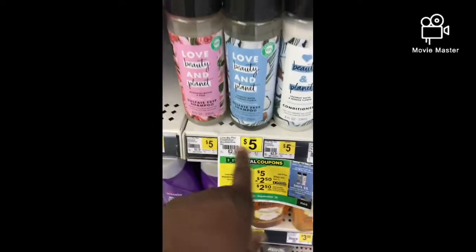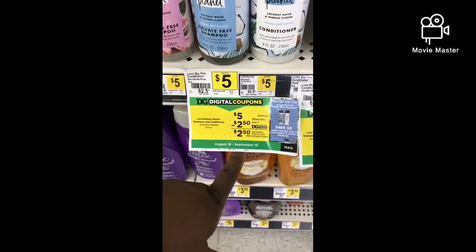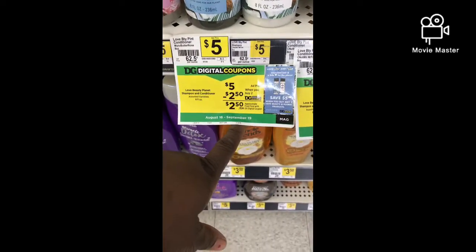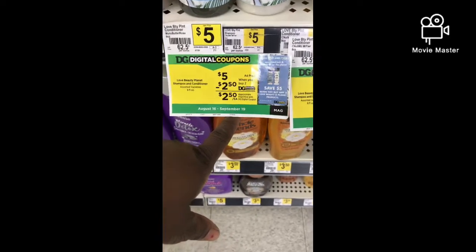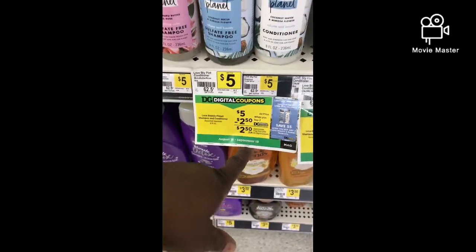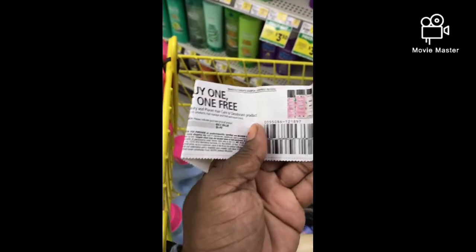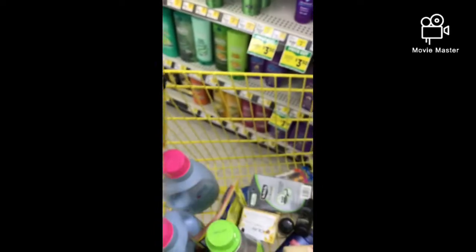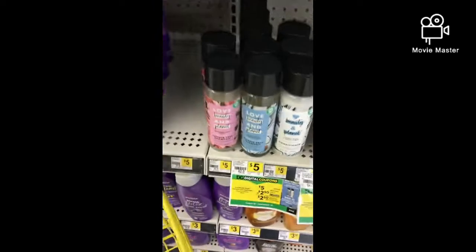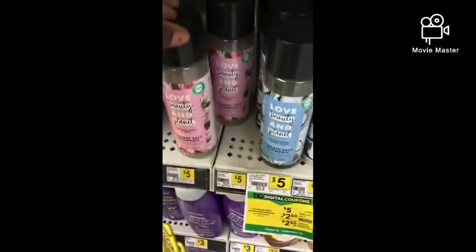Next I want to grab two Love Beauty & Planet — they're $5 each. It says when you buy two, save $2.50, but I have a $5 off two Love Beauty & Planet store coupon. I'm also going to pair it with a buy one get one free, and it should make both of them free. So I'm going to grab two.